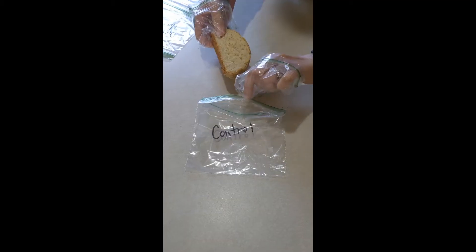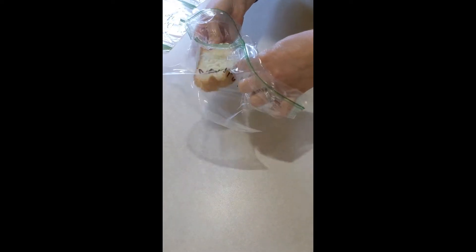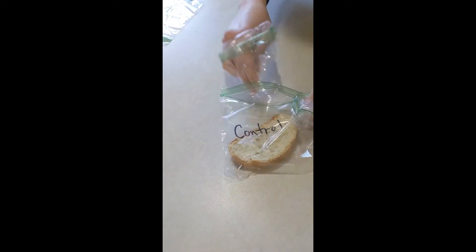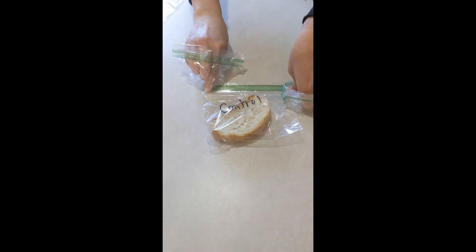The first thing I did was, using my gloved hands without touching the bread or the Ziploc baggie directly, I put the control piece into the Ziploc baggie so that nothing had touched it.